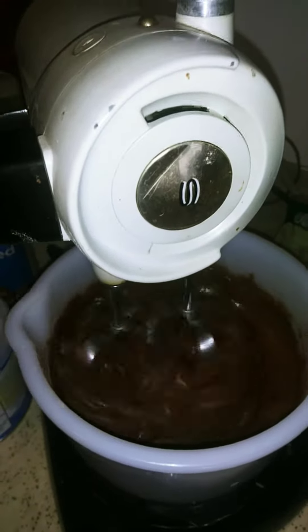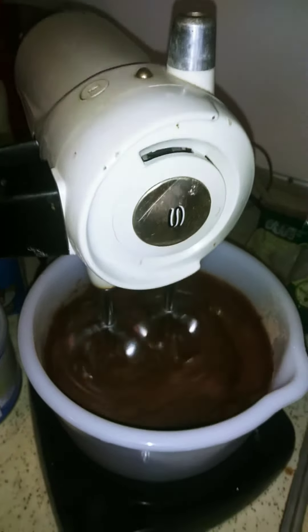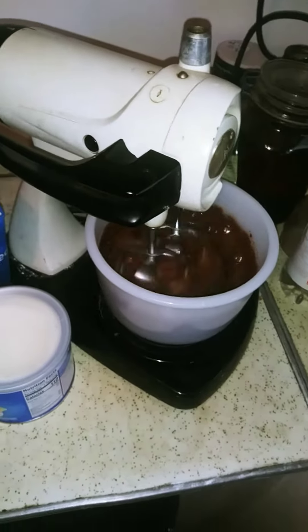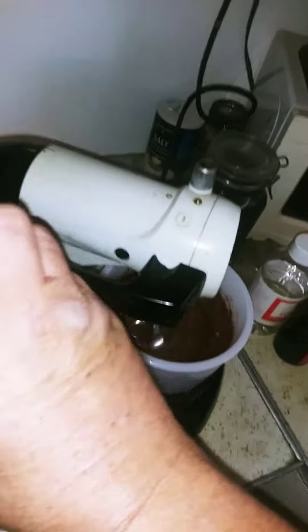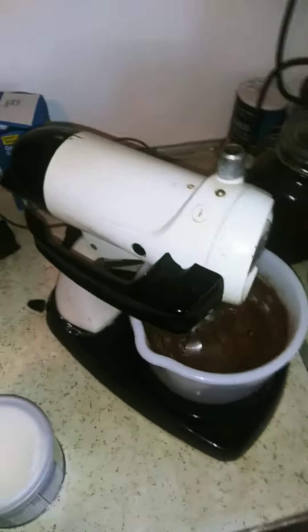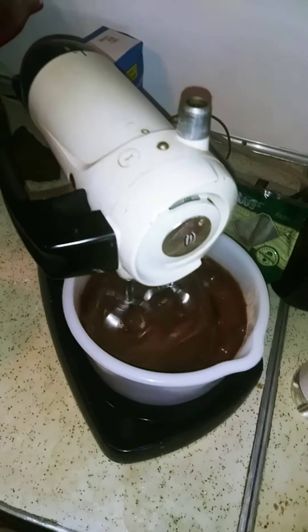Old classic mixer — I guess it was brand new back when the Japanese were bombing Pearl Harbor. Old classic, got all the attachments too: meat grinder, the whole shebang. Green, and a green orange juice attachment.